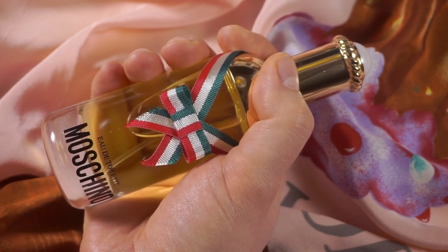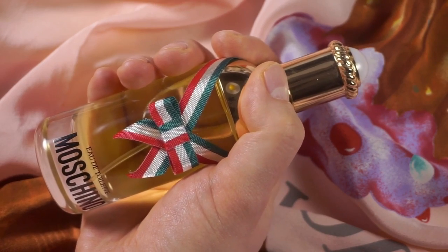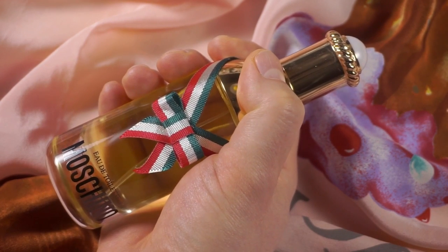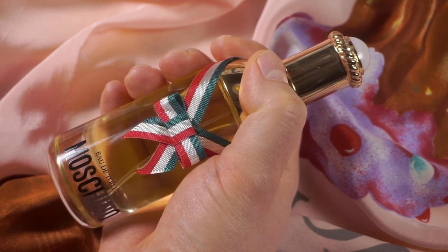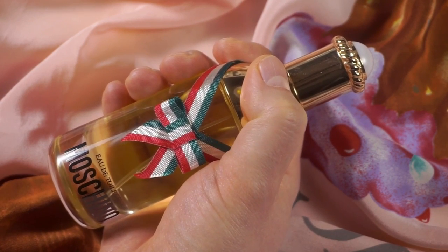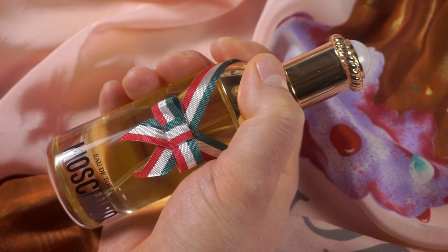This is the legacy of Moschino. This is the DNA of Moschino. You cannot allow yourself to discontinue this one. And even if you keep a slow and small production, keep that production — you need that legacy to keep going. This is marketing 101. I don't understand what people at the top of certain companies are thinking when they make these idiotic decisions. It's ridiculous.